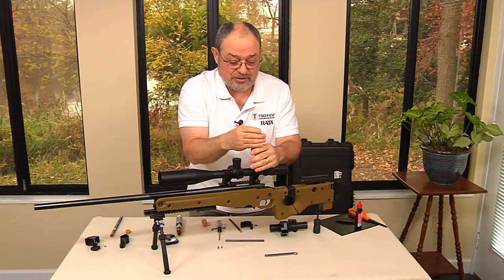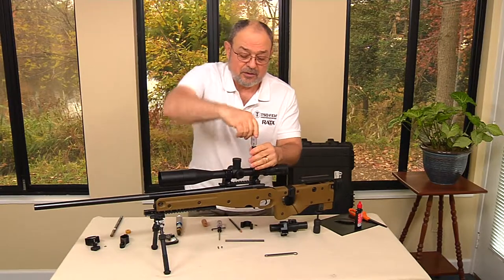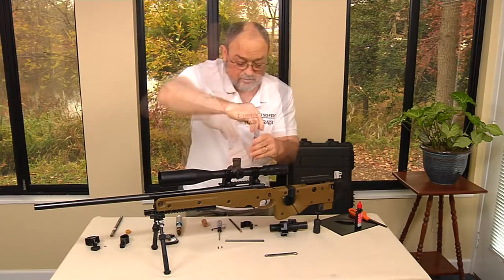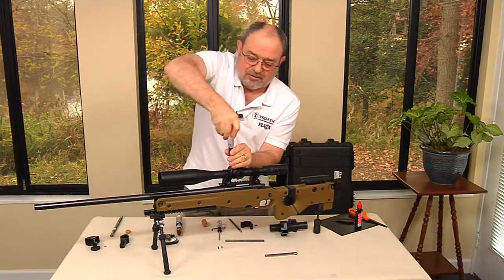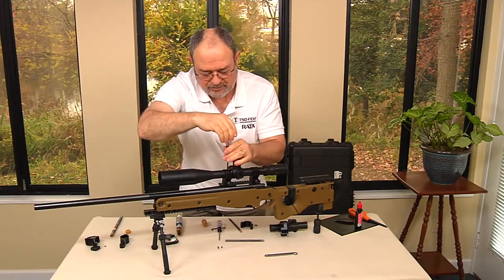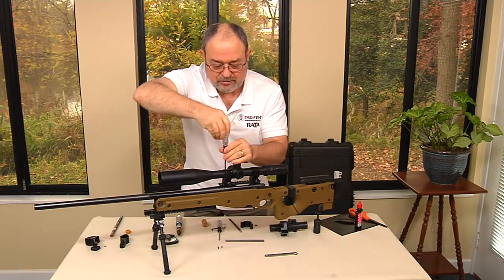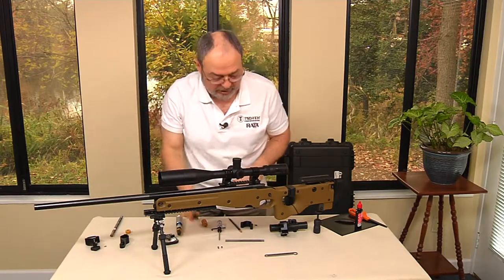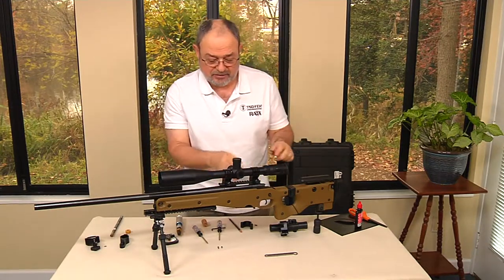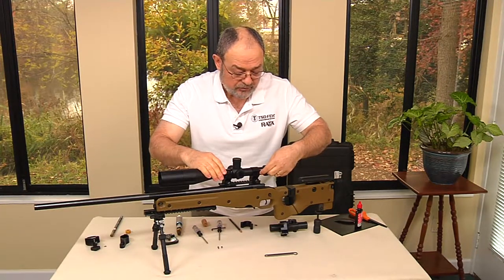All the screws are loosened the same way — three turns each. Now we move the scope back in 3/16th increments since we have that distance available. I'll move it two increments of 3/16ths.